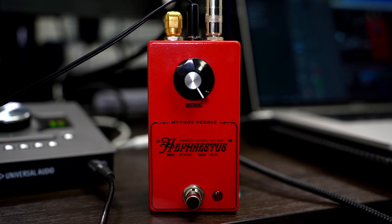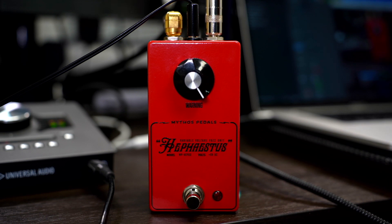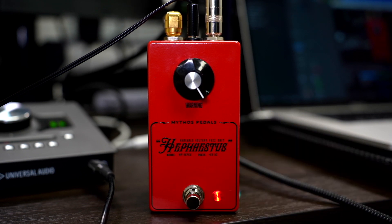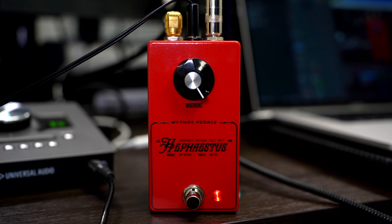For the majority of this demo I'm going to stay on the neck pickup, because just like classic octave fuzzes that go up, this one likes that pickup position — except it goes down, which is the fun part. All the way up you're getting the full voltage and you get that classic 'Spirit in the Sky' kind of fuzz thing. But when you start playing single notes and turn this knob down, you'll hear that octave drop — and it's really cool.